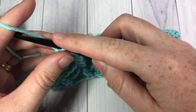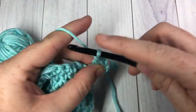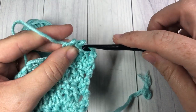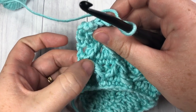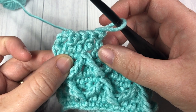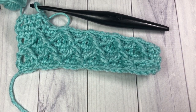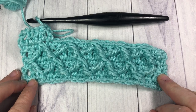Now for the rest of the pattern, you're going to chain three, turn your work, and repeat rows two through five for as long as you would like your work to progress. Row two started with your double crochet stitches, row three was the crossed front post triple stitch followed by your front post triple two togethers, row four was another double crochet row, and then row five which we just worked. That's all there is to working this diamond waffle stitch. Thank you so much for joining me, don't forget to subscribe, and I look forward to seeing you next week. Until then, happy crocheting, bye!